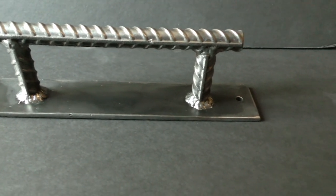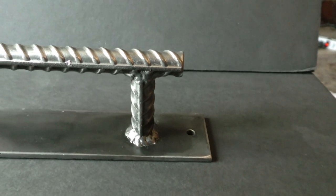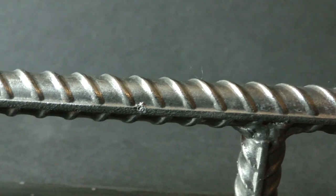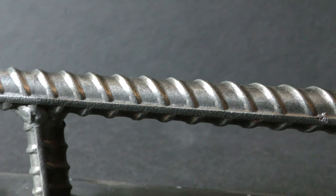Hey guys, what's going on and welcome back to another video. Today we're going to be making these custom barn door handles. It's a very simple little project. I'm going to be making these and setting them on Etsy. They don't take that long to make, and if you want to make them, stick around and you can see how I made them.